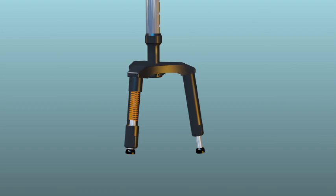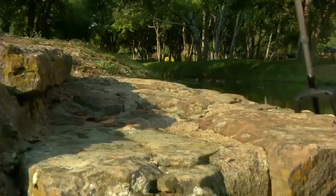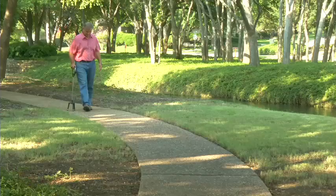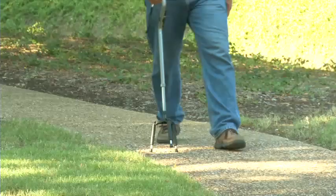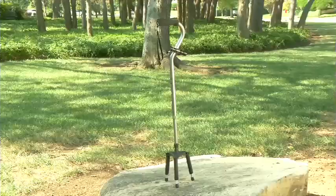The Flex Stick can handle just about any terrain out there, and its technologically advanced spring system allows the Flex Stick to take the impact. Notice the spring action cushioning each and every step, giving you better traction for the confidence you need to step forward.